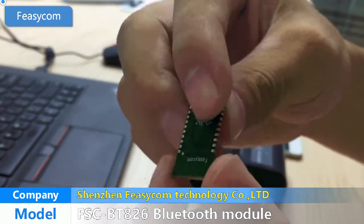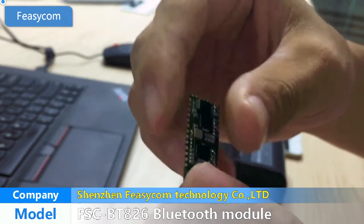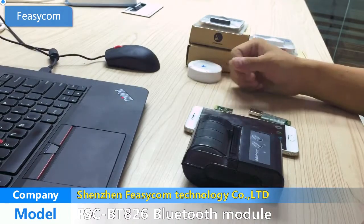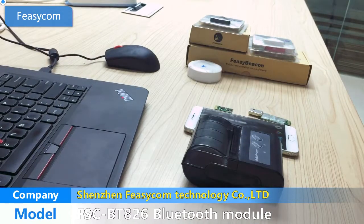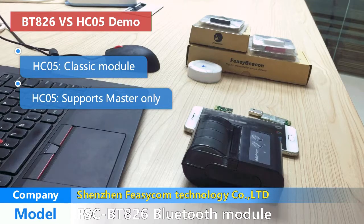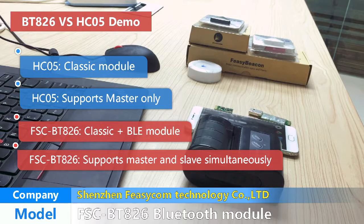This Bluetooth module could completely replace the HC-05 Bluetooth module. HC-05 is the classic module and supports master. Our BT-826 Bluetooth module is the classic class Bluetooth Low Energy module and supports master and slave simultaneously.